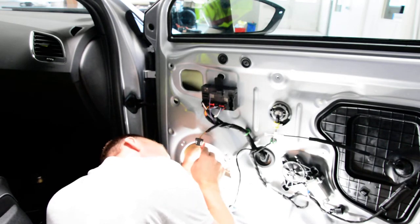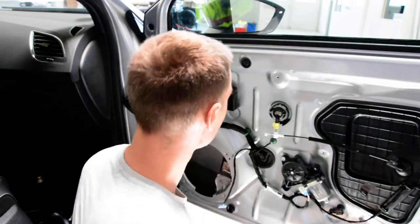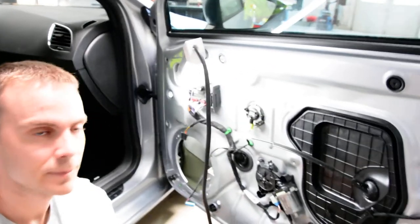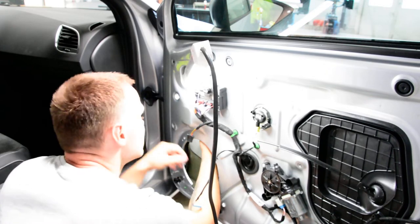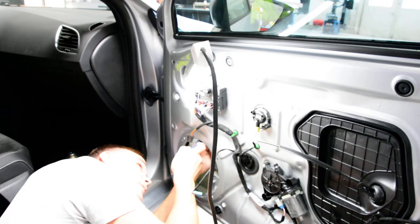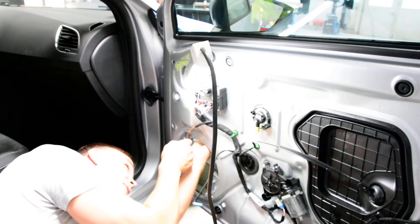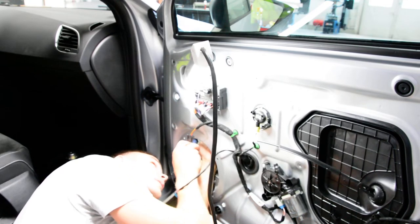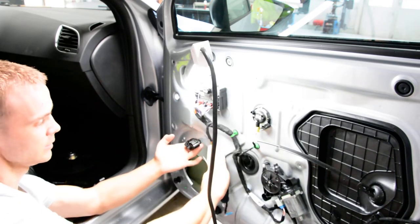Wait a moment. You don't have enough space to put your hands, and this clip is very hard to remove. One — and the second one. Two. Okay, these two you need to remove.